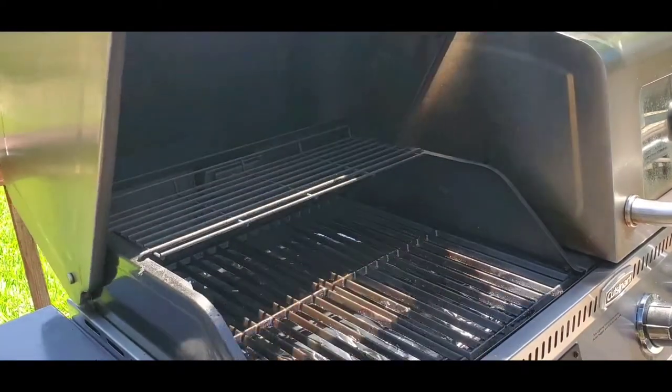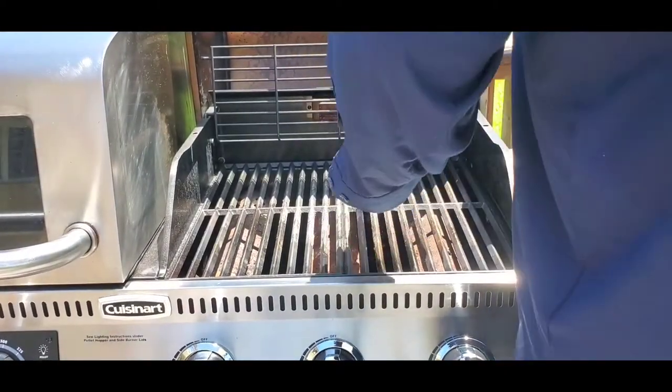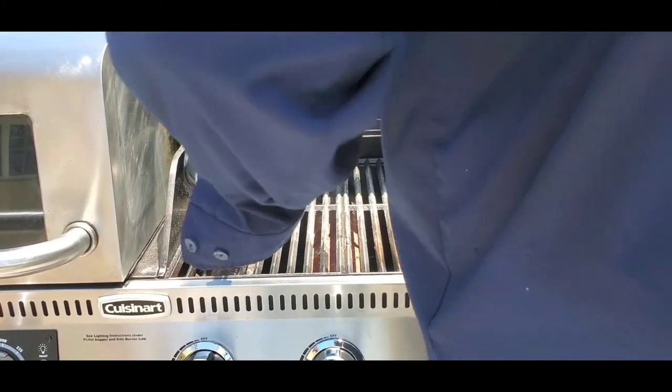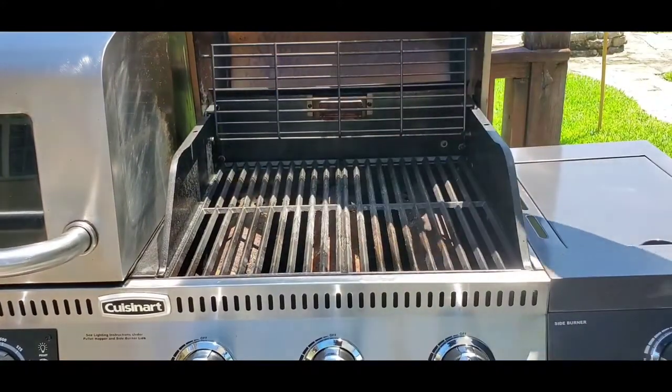Close that down and come over to the grill side. Give the grates a nice brush down to knock anything loose into the drip pan before we pull the drip pan out. Close that down.